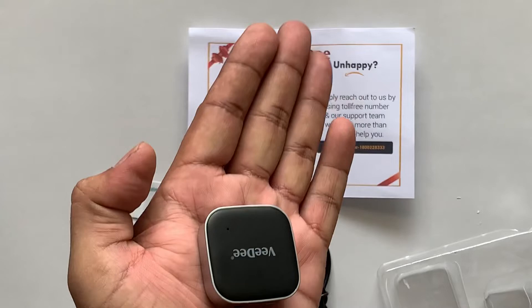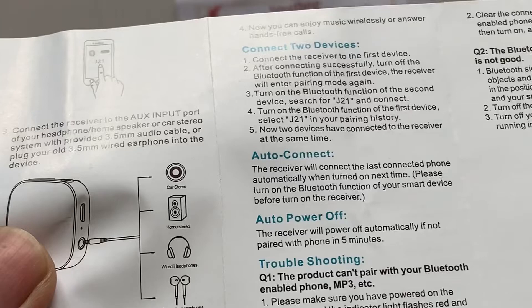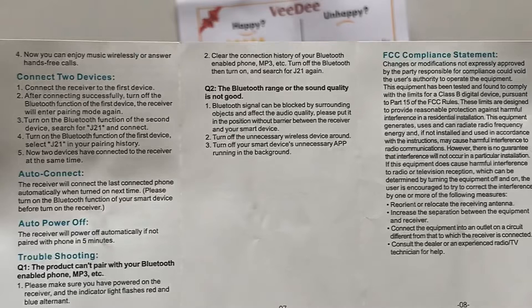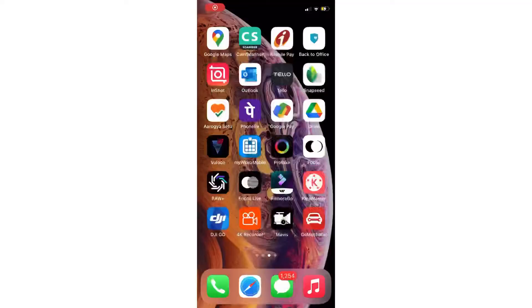This is how it looks. Let's test this on the ground. This is the user manual — you can pause and see what is given in this document. This is generally a Bluetooth receiver which can be used in your car, home, or mobile — everywhere it's required.